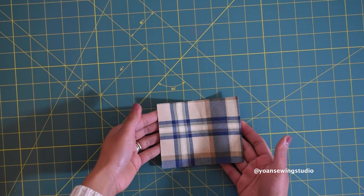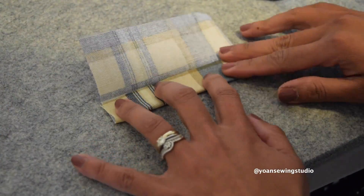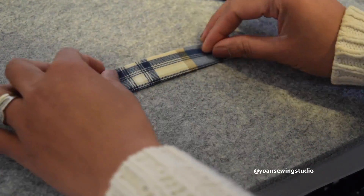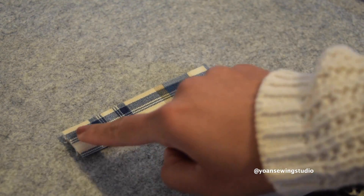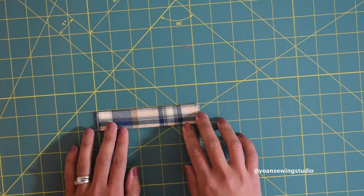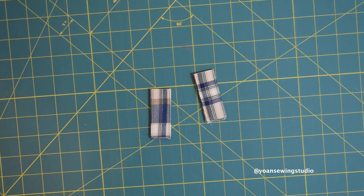Now let's work on the strap anchors. Cut one rectangle measuring five inches wide by four inches long. Fold it in half lengthwise and press, then fold the edges towards the center fold and press. Fold everything in half again and press — you should end up with a strip measuring five by one inch. Sew along the edges with one-eighth inch seam allowance. Cut the strip in half at two and a half inches, giving you two strap anchors measuring two and a half by one inch.